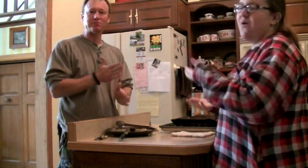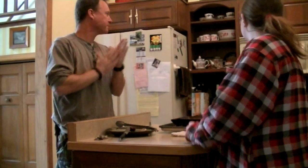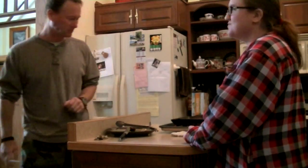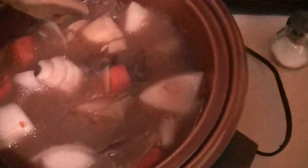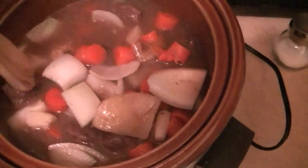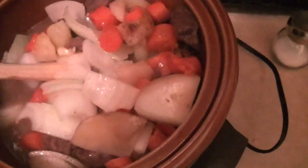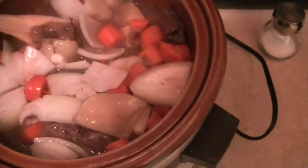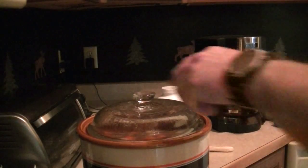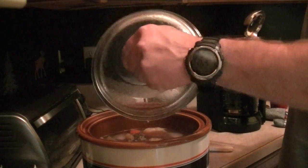About four more hours and the stew is going to be ready — we're going to snack until then. Okay guys, I added the carrots a while ago and they seem to be pretty tender. I just put the onions and garlic in there. That's a full stew right there and it smells pretty good.